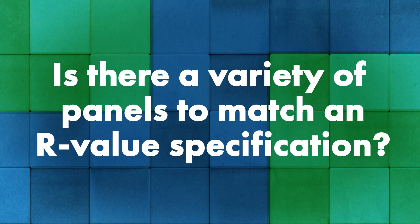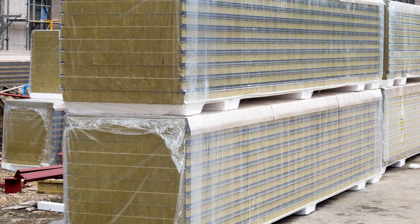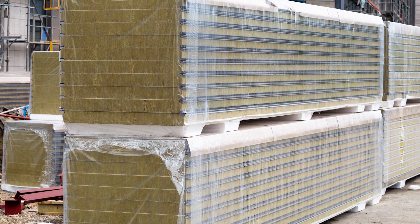If you have an R-value specified by an architect, IMPs typically come in anywhere from two to six inches thick. Most of the options I see use polyurethane or polyiso foam, and I've also seen mineral wool, but polyurethane is most common. Since it's a denser foam-type product, you get a lot more R-value in a thinner space.